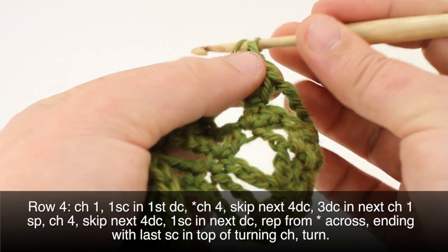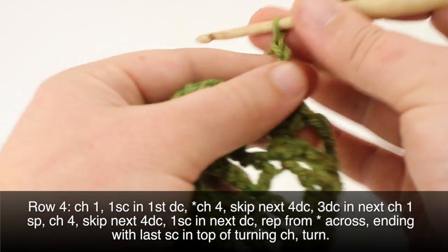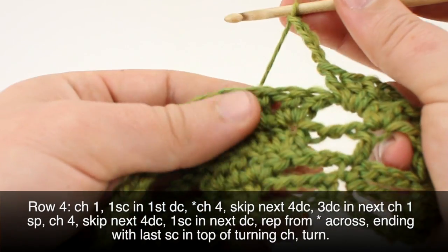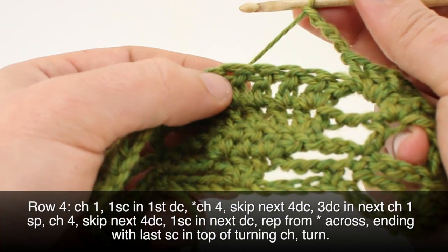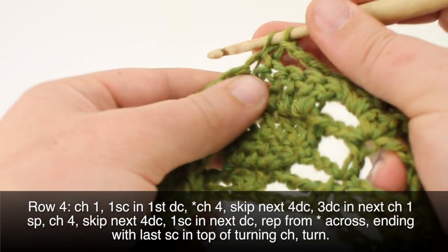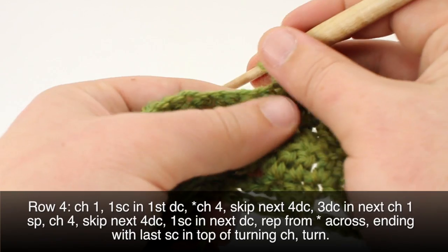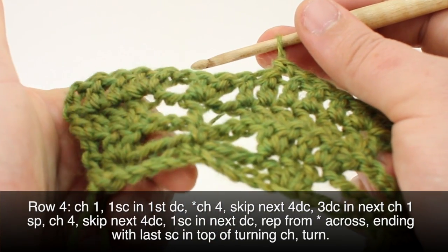And we're going to chain four once more, skip the next four double crochets, and do a single crochet into the next one. We'll repeat this sequence all the way to the last double crochet in our row.